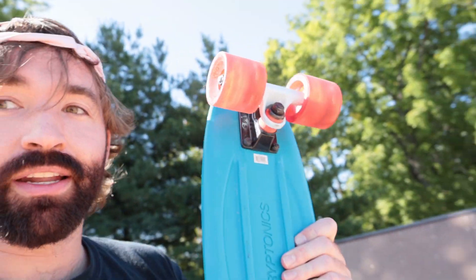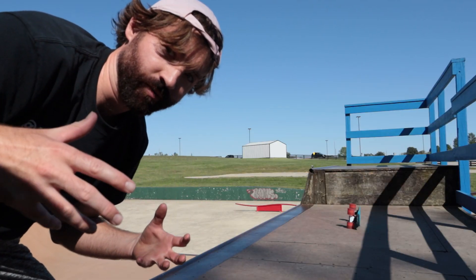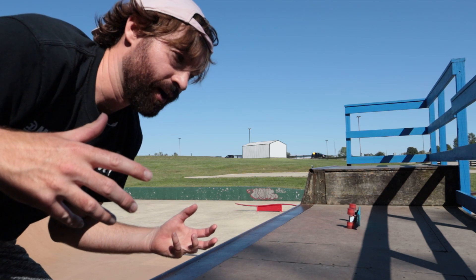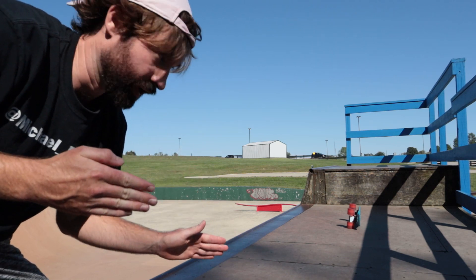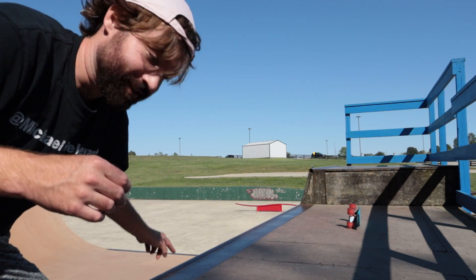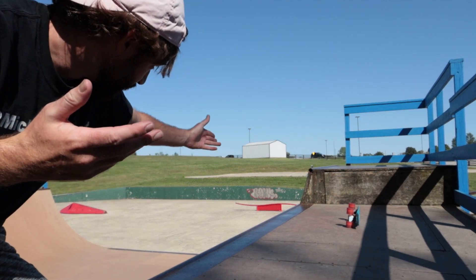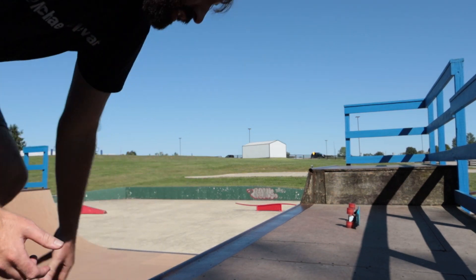I'm going to try to drop in and do a rock to fakie, but it's pretty scary. I was actually just in Lawrenceburg where there's this tiny little quarter pipe making a video about a different Walmart board — I probably should have tried this one out there too. Because it's going to be kind of scary to do a rock to fakie on this ramp; this ramp is like five-six feet tall with a seven-foot extension, so it's gonna be a little harder.